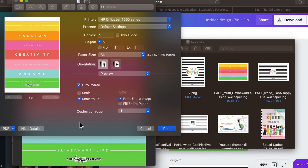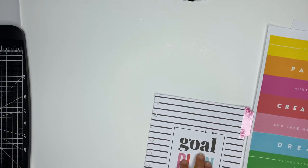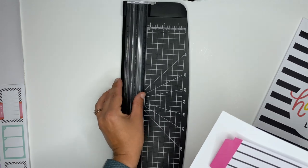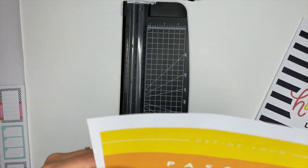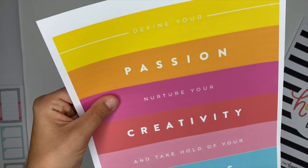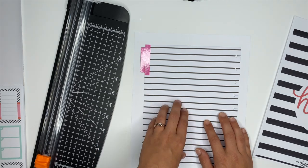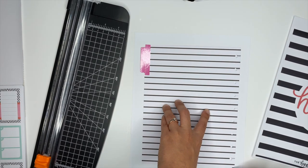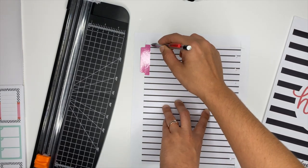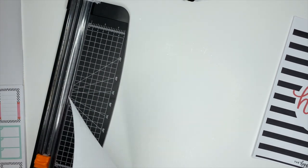Now I'm going to take the divider out and line it up on the back of the printed pages, then cut them down. I have a paper trimmer — but scissors work just fine too. I'm trying to feel where it lines up, and then I'll straighten it, take a pencil, mark it, and then cut it.